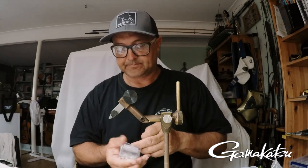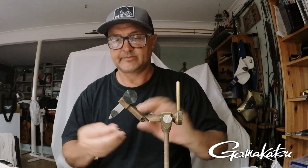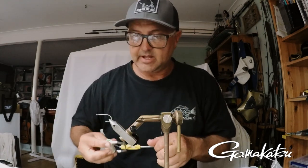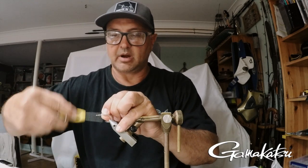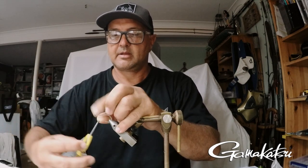The hook I'm going to use today is a Gamakatsu SL-12S. These are another world-renowned hook — tried, tested, and proven from catching your small estuary fish to giant game fish. They're a great hook. I like them because they're a wide gape, relatively light, but have got the strength. So I'm using a 1/0 today. I'll put the hook in. The thread I'm using is just a 2/10 Danville flat wax thread put into my bobbin. I'm just going to tie the thread down onto the hook, making a nice base for the eyes.